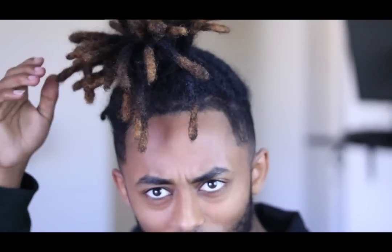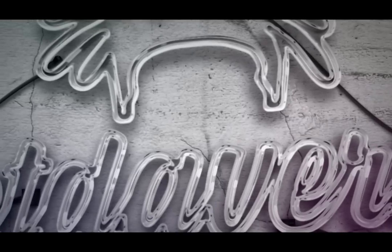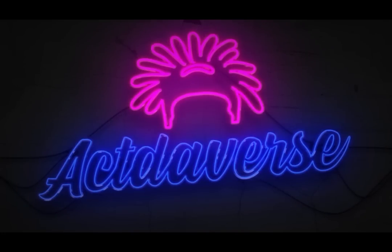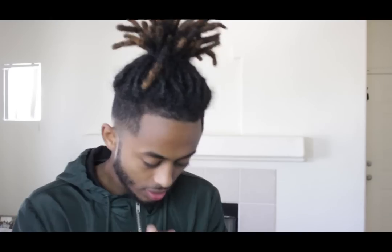Yeah, that's nice looking — I like that. Hey, I'm back with another video on different hairstyles you can do with dreads.